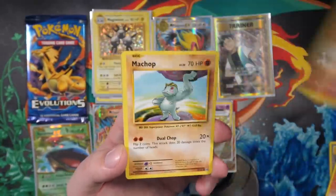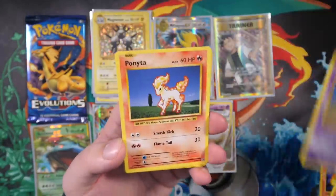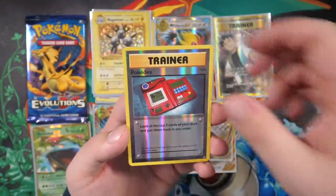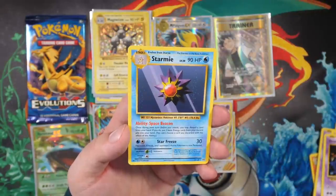Nidoran, Ponyta, Drowsy, reverse holo Pokedex, and we have a Starmie. Next up we have a Raichu pack - this is our third-to-last pack. No code card, so one, two, three, four - I declare a Thumbwar.